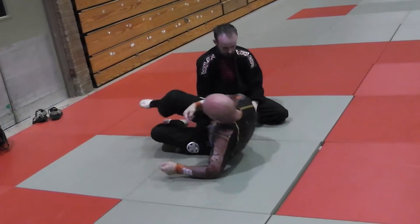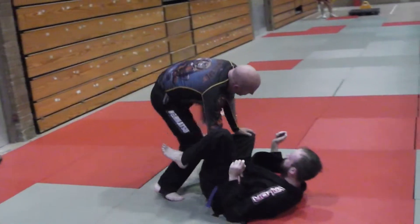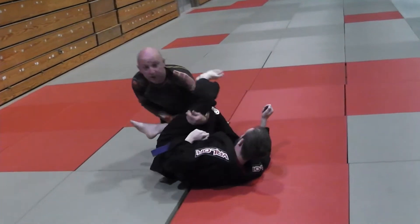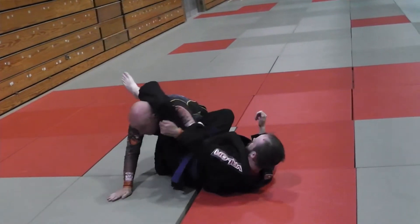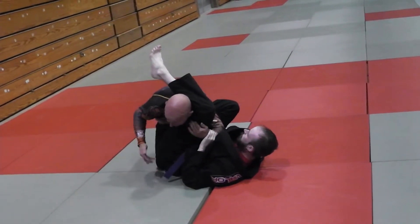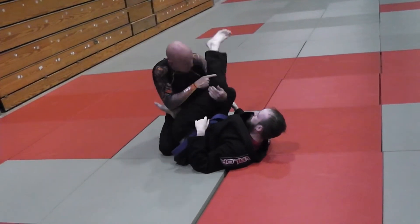So we need to deal with that possibility. If I'm here going to pass and he throws his leg over, I hook it immediately — but I don't hook it so it's on my shoulder, because he can leg press me straight back. He just drives me back and I've lost the position — see how he took my base away, putting me right onto my butt with just a leg press. So what I want to do is pull it so it's in the crook of my arm.